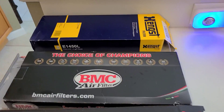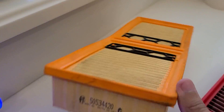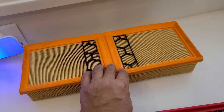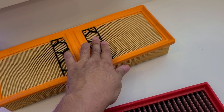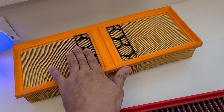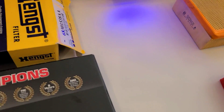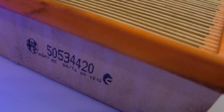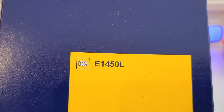The first one we're talking about is the OEM filter. Some of them are made by Hengst. It's made out of paper with a foam surround construction — kind of feels like a squishy foam — and then they either have metal or plastic stabilizer brackets. A popular OEM brand is the Hengst filter, model number 1450L.